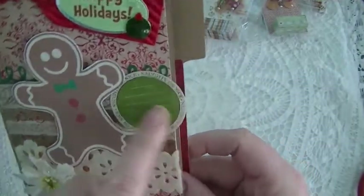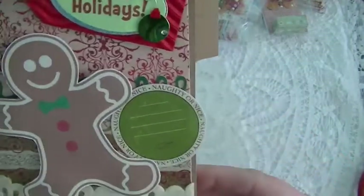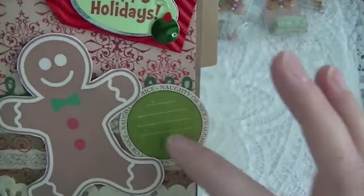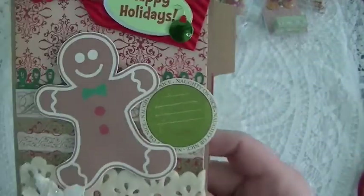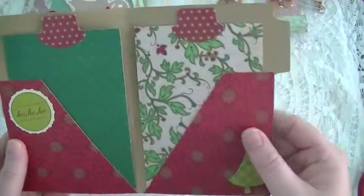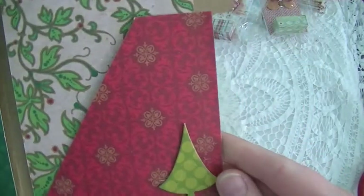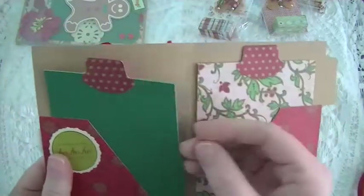This is just a little die cut that I had — I have like a package of die cuts. This one says 'Naughty or Nice' so whoever receives it can put a little note right there. Then this is the inside — I created side pockets, again more of the die cuts, a chipboard sticker, and the photo mats.